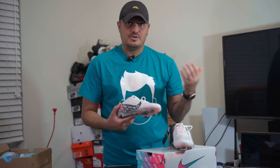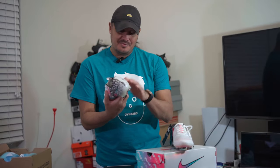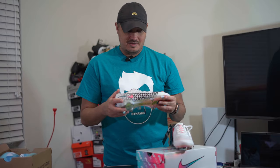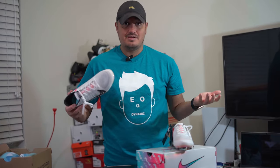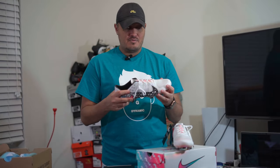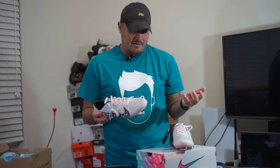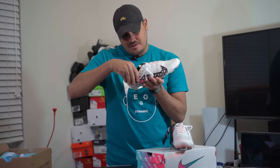Just like we saw the Flyknit SE that they released, and eventually the Superfly 6 used Flyknit — if they're incorporating this type of technology into Mercurials going forward, expect to pay a lot more. I think they could offer an Air Zoom unit version or a regular version, which would be pretty cool. But I don't really see them going back to flywire in boots since not many Nike products use it now.